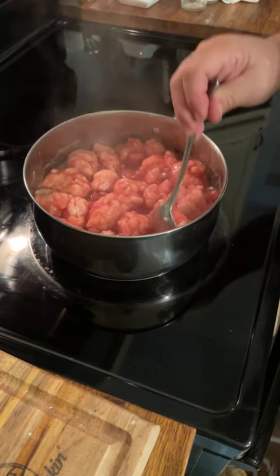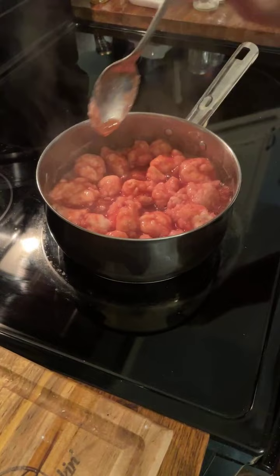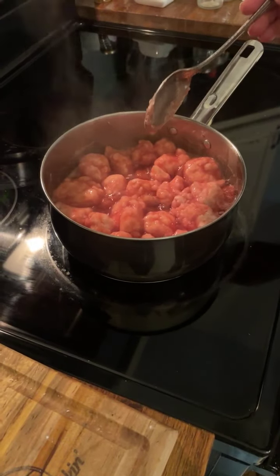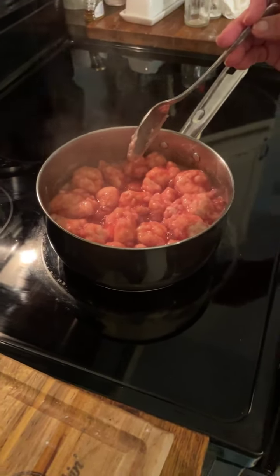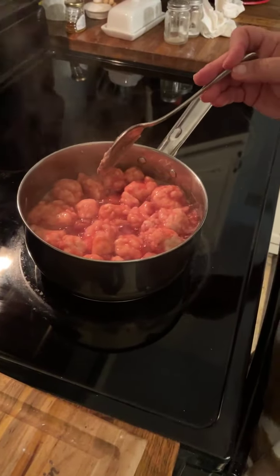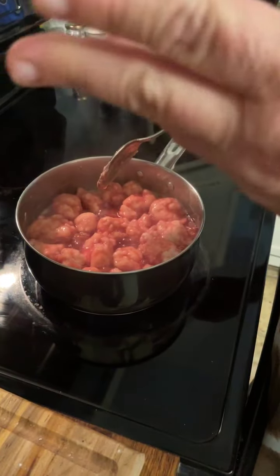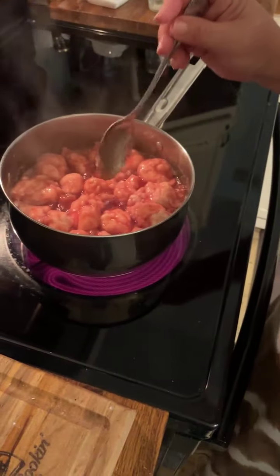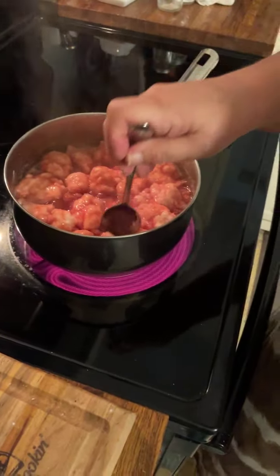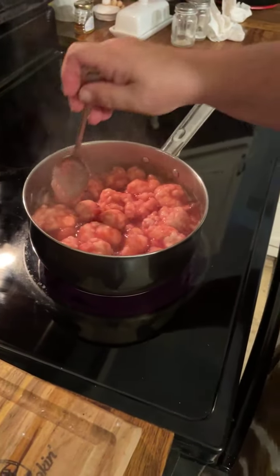We went picking blackberries every summer and we'd always put them in the freezer. So even in the wintertime, usually for Christmas, we'd have a kettle of blackberry dumplings — that's what you usually had for dessert along with banana pudding or some kind of chocolate pie or butterscotch pie. Those are mostly the kinds of desserts we had growing up.